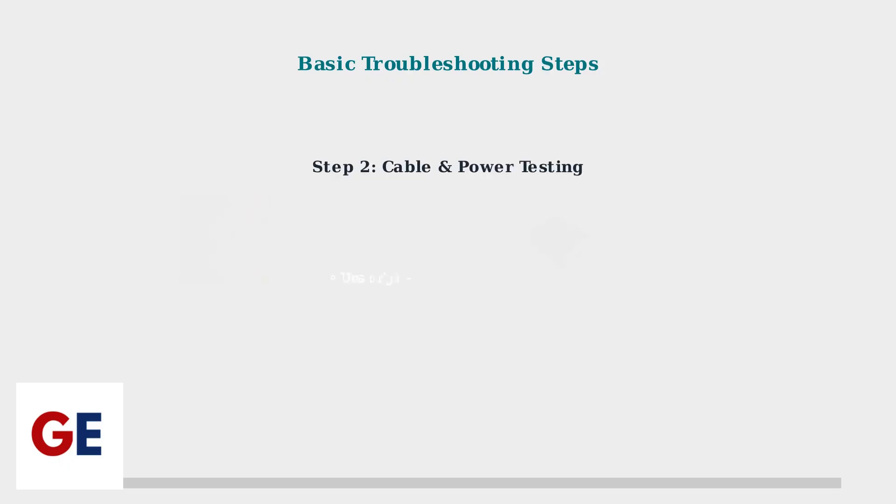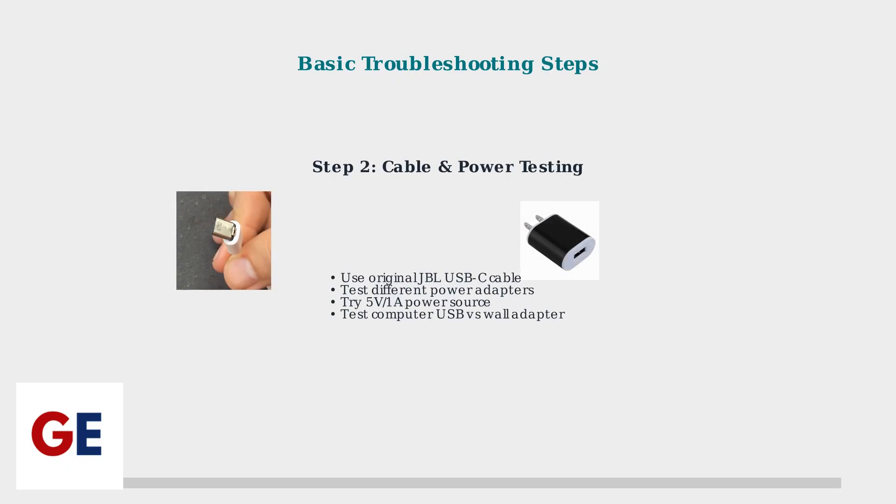Test with the original JBL USB-C cable and different power sources. Use a 5-volt 1-amp power adapter for optimal charging. Try both computer USB ports and wall adapters to isolate power source issues.